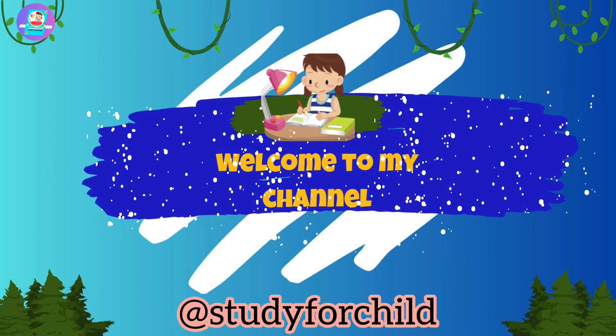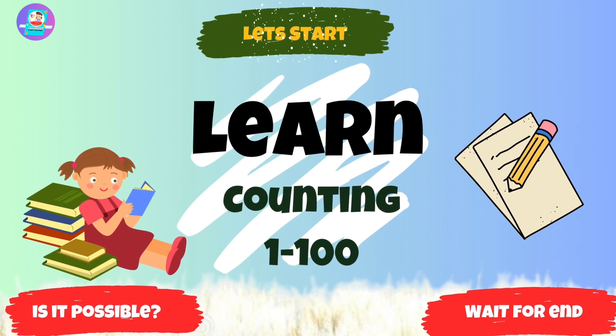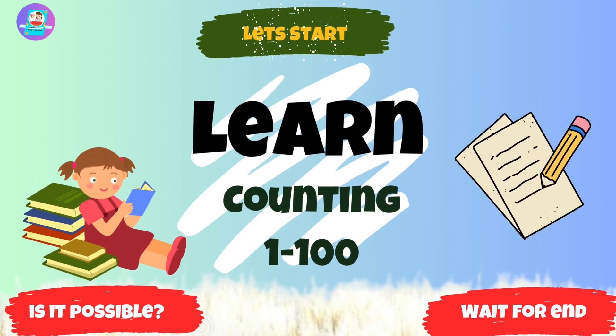Hello children. Welcome to my channel. Today we are going to learn counting 1 to 100 in just 5 steps. Let's start.